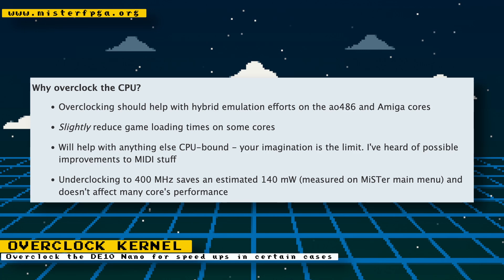Always be aware that if you overclock a system, more power and heat will be produced. While the creator of this kernel believes that it won't harm the DE10 nano, try this at your own risk. If you do, make sure you have really good cooling.